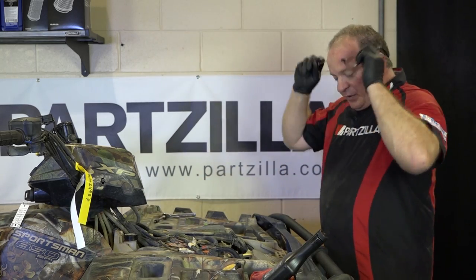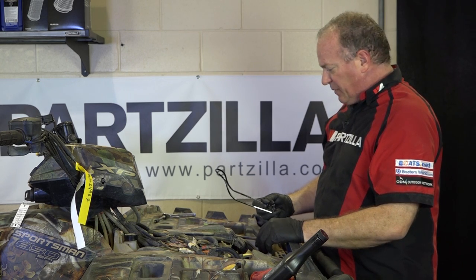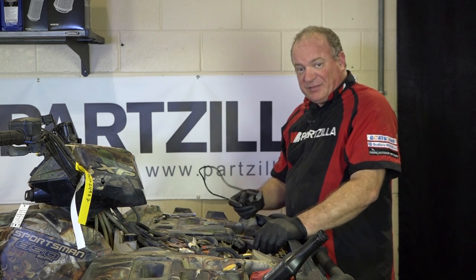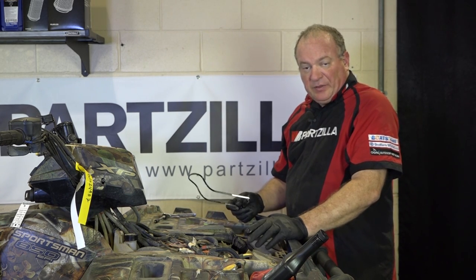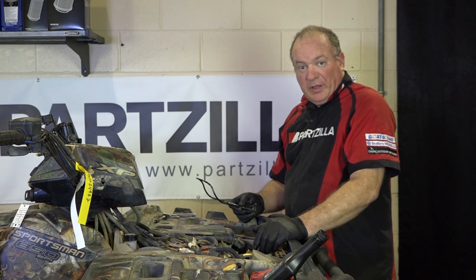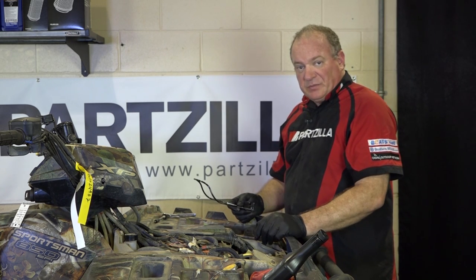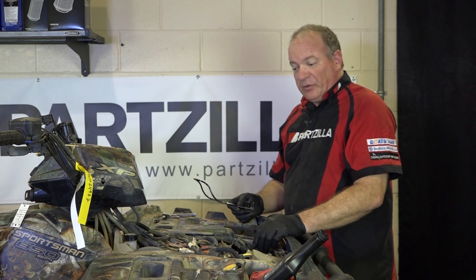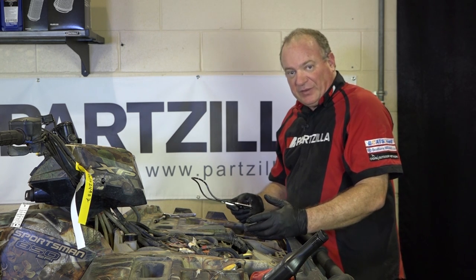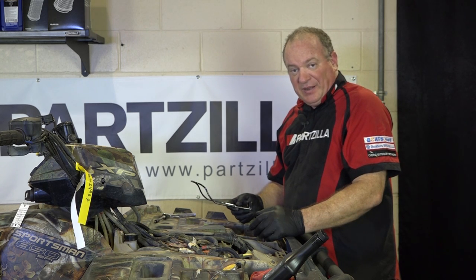Other than putting the rear wheel back on it and putting on this front cover and then the front storage compartment, this is pretty much done. If you have any questions or comments or something I missed, something you couldn't see, leave them down below and I'll either answer it or we'll look into it to get your questions answered. We are going to go further where we're going to actually rebuild the calipers on this machine as well as replacing the brake disc all the way around, so you'll need this brake bleeding procedure to get that done because this will be the final step. Thanks for watching and we will see you next time.